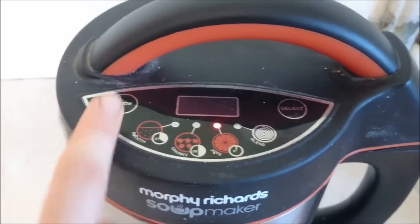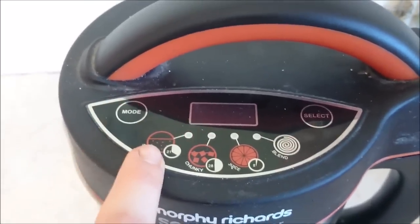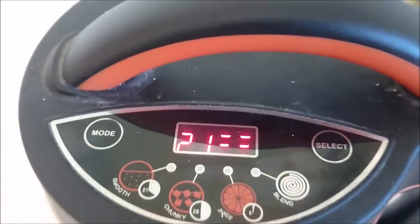Then grab your water and pour it in. Pop your lid on, press mode, make sure it's set to smooth, press select, and it'll be done in 21 minutes.